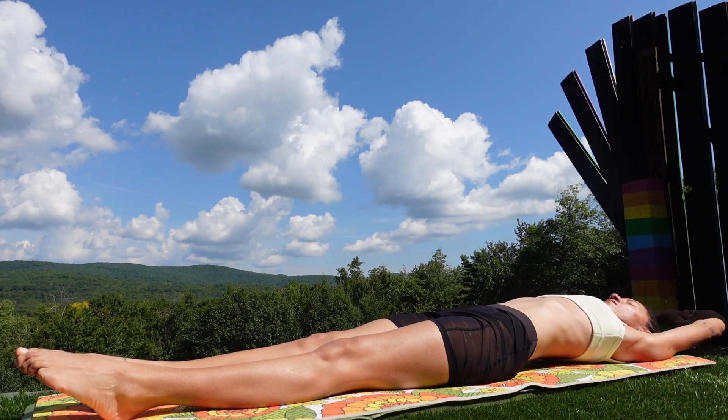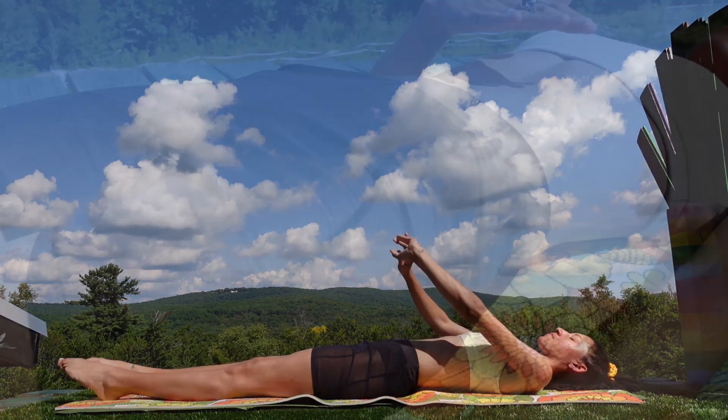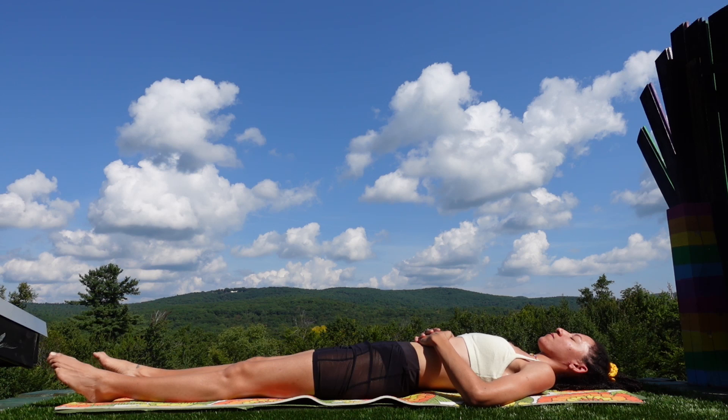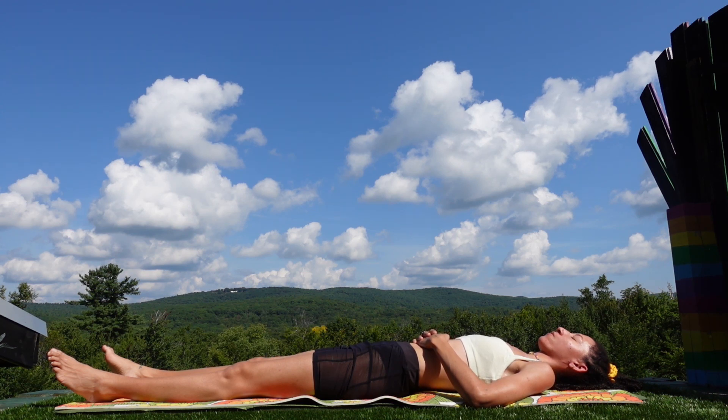Extend the arms overhead and stretch out the abs, taking in deep breaths. Now place your hands to your solar plexus chakra, just above the belly button. Close your eyes. Take this time to clear any blockages in this area by allowing a yellow light into the space that radiates throughout the stomach. Inhale deep and exhale deep, pretending the yellow color swirls its way around your solar plexus chakra. Open yourself up to more confidence and success in your life. Continue to breathe deep, believing in all of your self-worth and power of will.